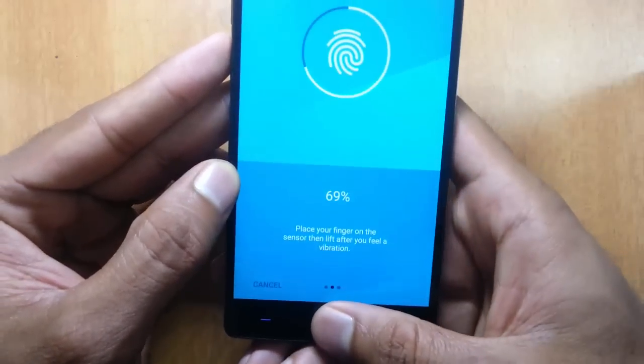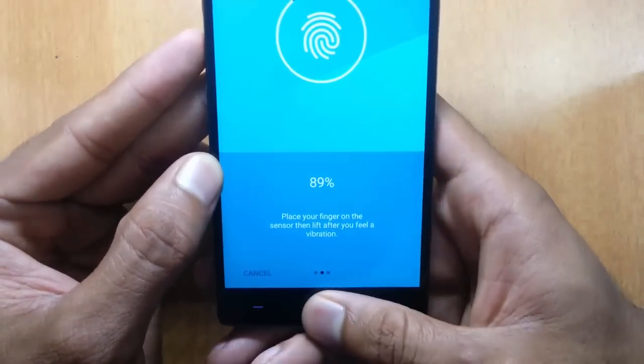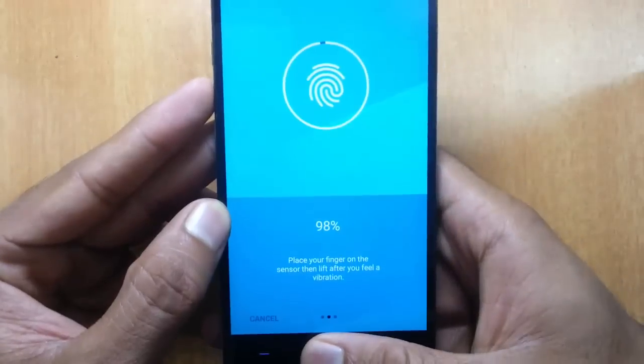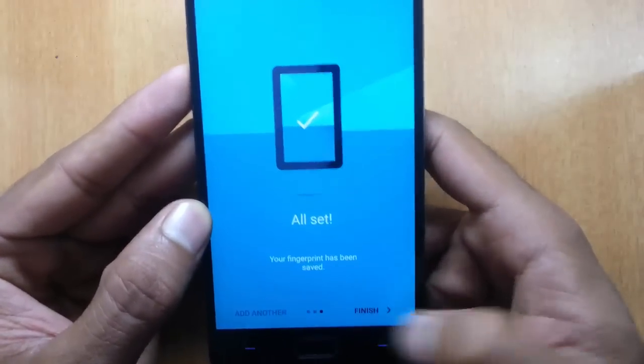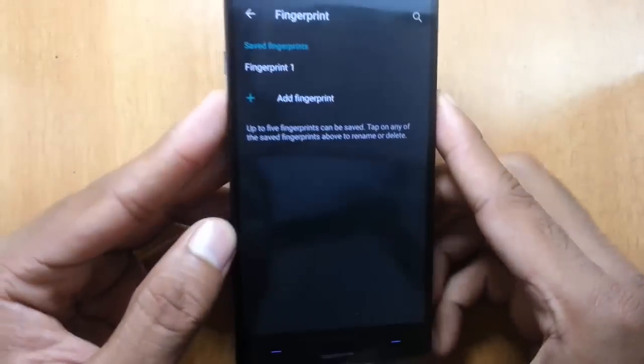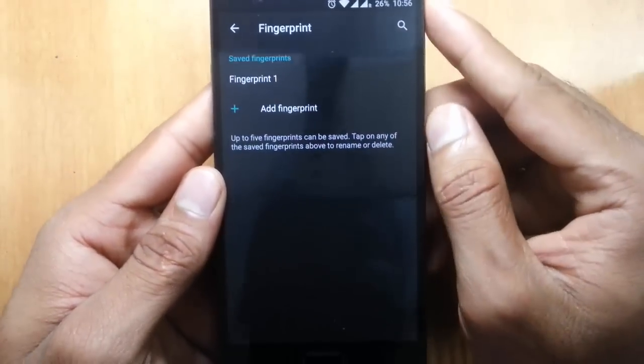You can use different possible ways of using your thumb to set up the scan. Once it's at one hundred percent completed, you're all set. Click on finish to save your fingerprint.